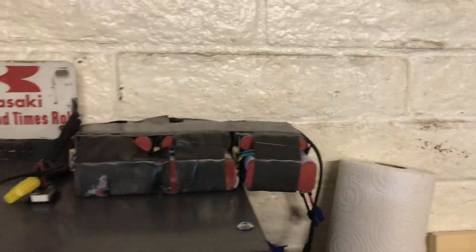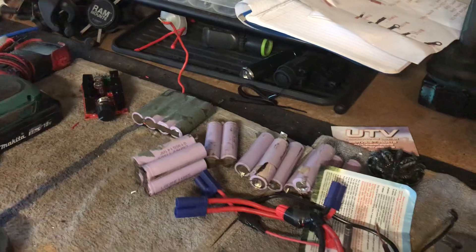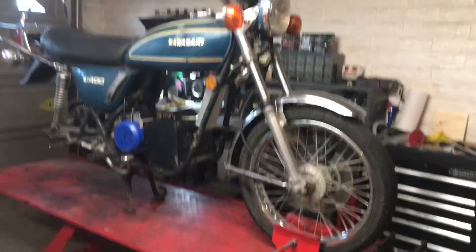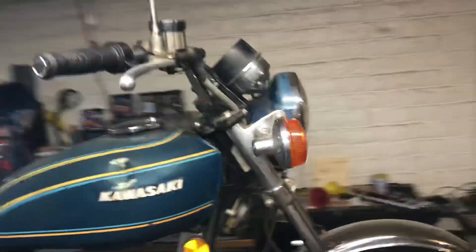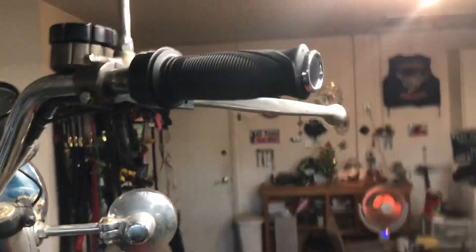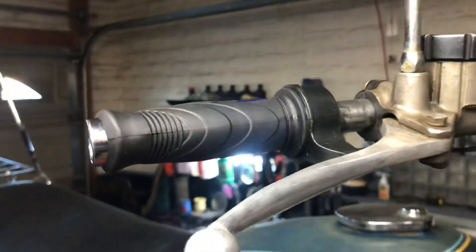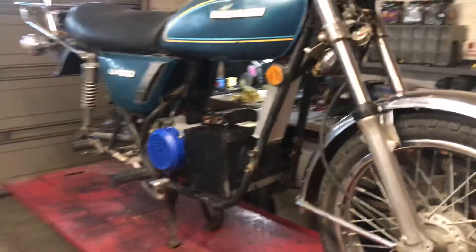I already ruined one battery — I had six of them, three in parallel for 12 amp, two sets of those for 72 volts. Yesterday when I was testing I blew one up, so not fun. Alright, I'll catch you guys on the flip side. Any questions feel free to ask. The twist throttle was about $10 — really nice, almost looks like a Magura. You can get actual Maguras for $50. Thank you all, see you on the flip side!